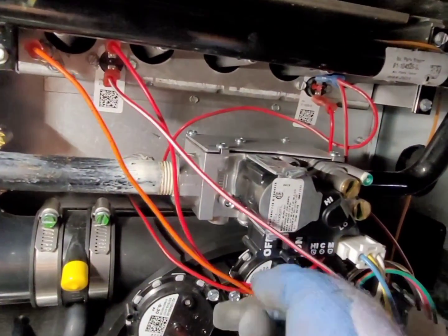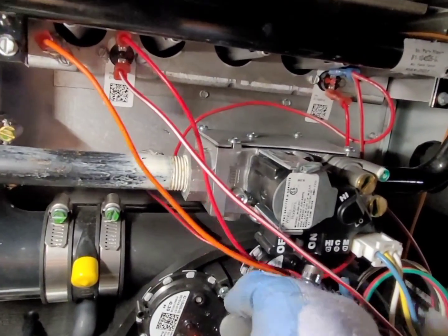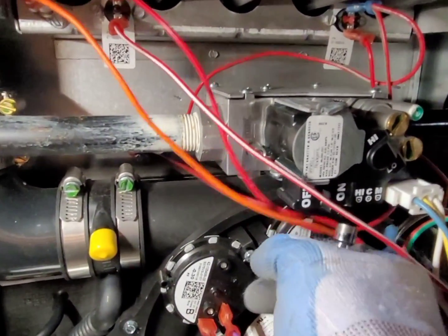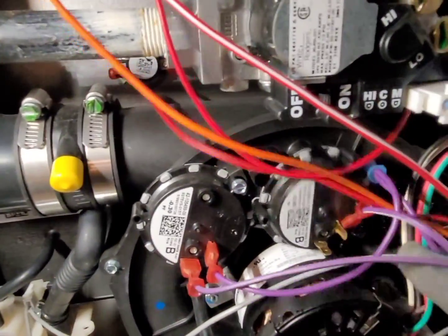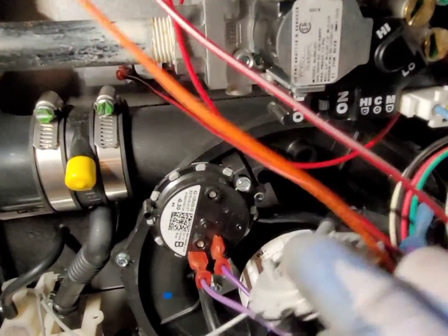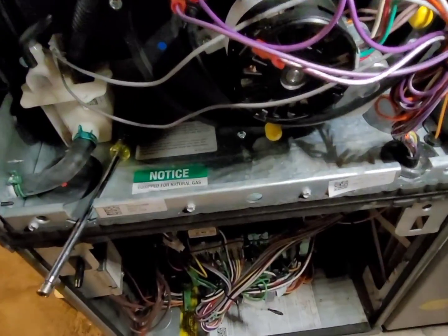We're going to get this changed out for the customer so he can go into high fire again. He actually didn't even notice the furnace wasn't going into high fire — I caught this on a maintenance call. It's always important to have your furnace checked out before heating season. I have lots of these on the truck; it's a very common issue — just a bad batch of these switches from the factory.